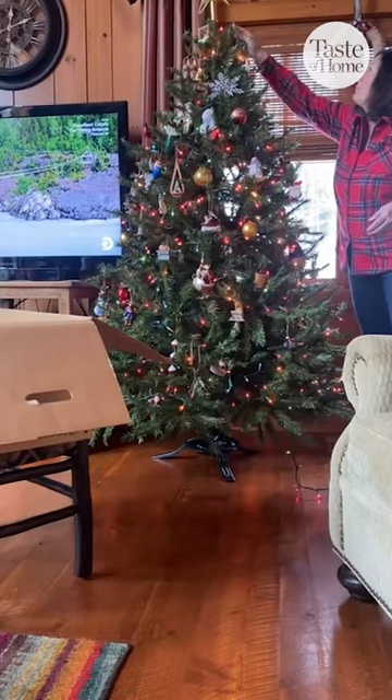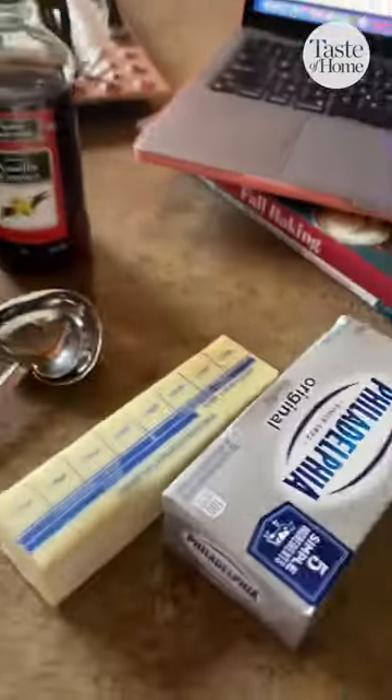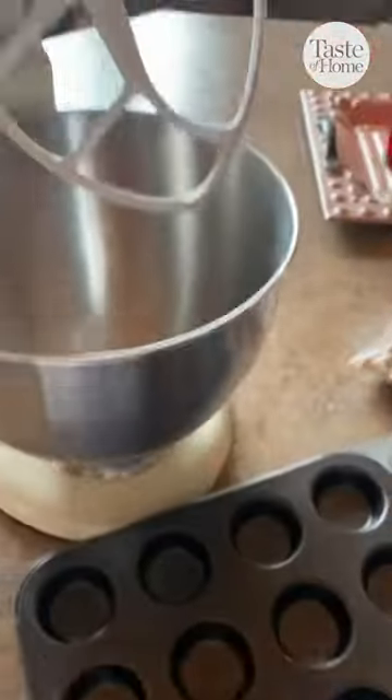It was a snowy, cozy day so we did all of the Christmas things at the lake house, including bake. We decided on these pecan tassies, which is the first cookie recipe from the Taste of Home cookie countdown this year.